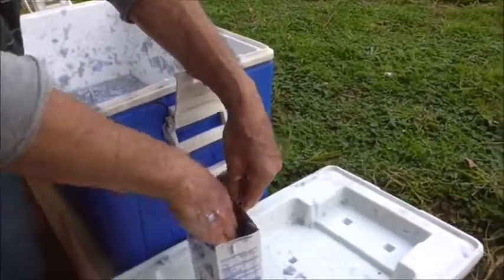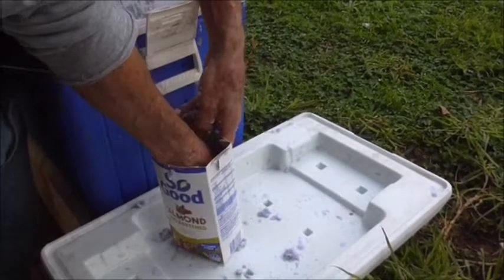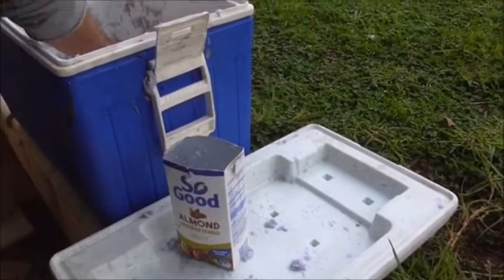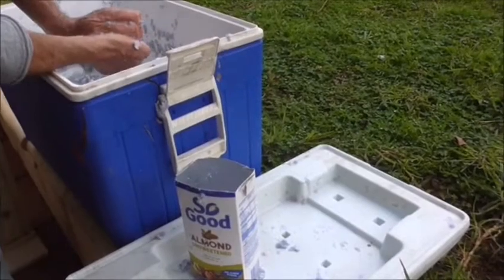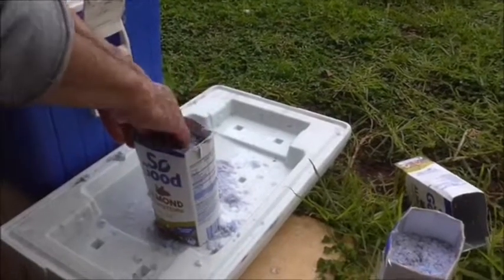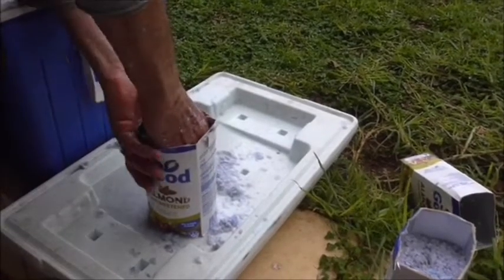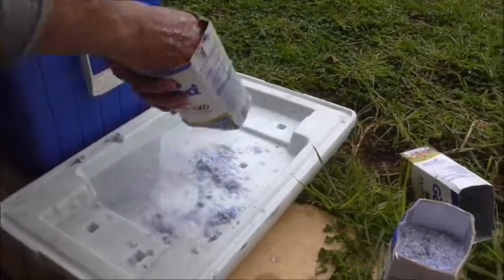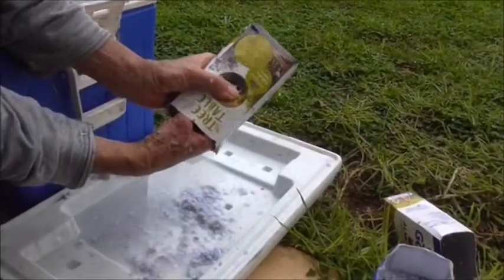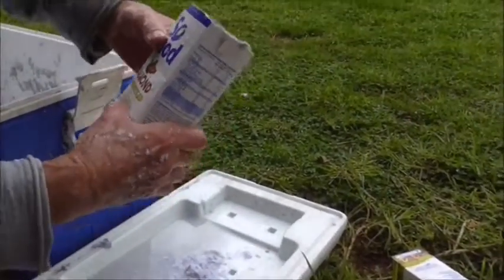Once we get a fair bit into the carton, I'm just going to push it all down with my hand. Squeezing down lets all the excess water out through those holes. We'll just keep going like that until it's full. I don't fill it right to the top because I want to stick my hand in there and still push down to get out as much excess water as possible.